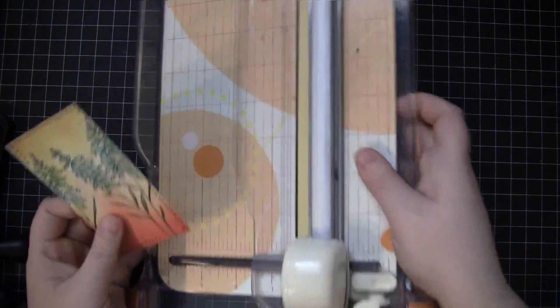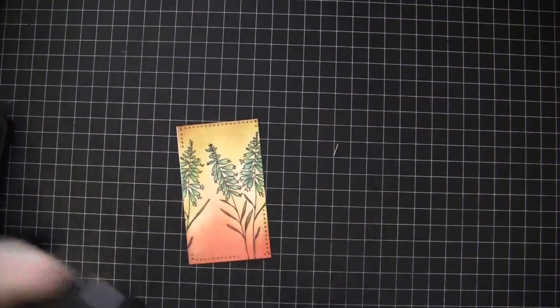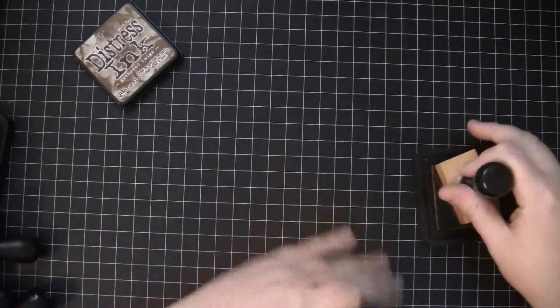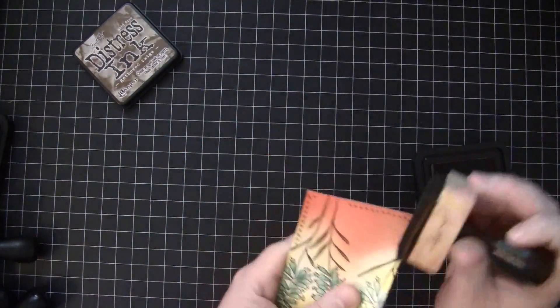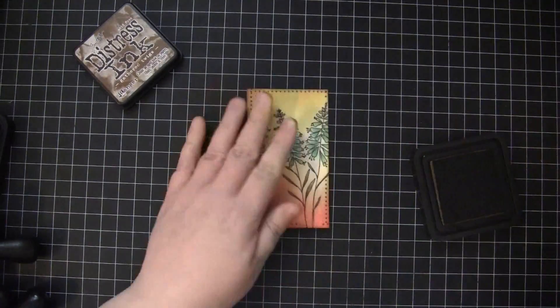For any areas that you may not have trimmed perfectly or lined up perfectly on the other side, if you just take a little bit of Distress Ink — I'm using Gathered Twigs — and just dab that along the edges, it will hide any imperfections or white that is showing through from that piece of paper we just put it on.